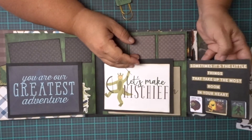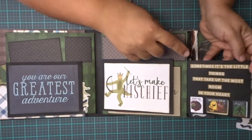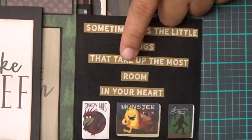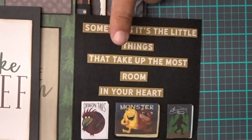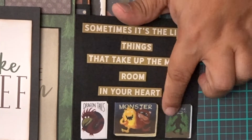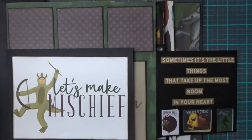Sometimes it's the little things that take up the most room in your heart. I actually cut this piece here — it's one of the papers that come in the collection. It's like a really long strip, and so I incorporated it into my little book. I decided to cut it up and make it kind of like little words. These are part of the 12x12 paper that I cut out into small pieces as well. You gotta work with what you got.